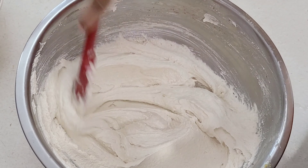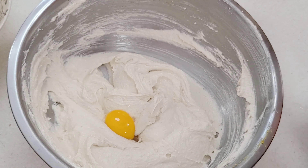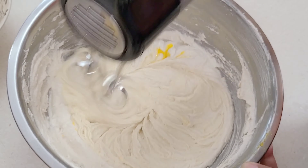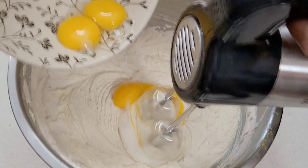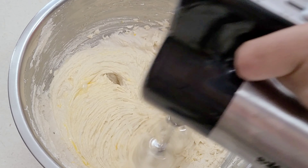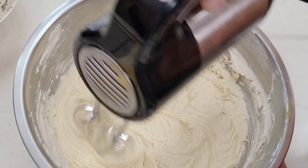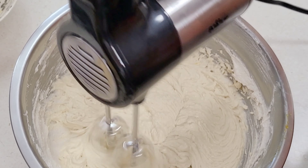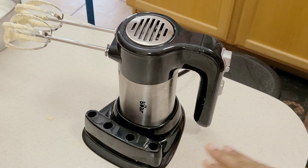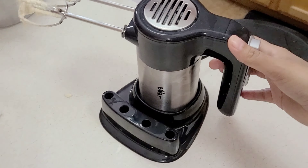We are going to add in our egg yolks one at a time and mix it in for about 30 seconds each. I've added in all of my egg yolks here and I'm giving that a nice mix to make sure everything is incorporated. What I also love about this mixer is I can just leave it right there in the stand — the stand is washable, so I can just pop it to wash if I get anything on it. It's easy, convenient, and tiny so it's perfect for storage.